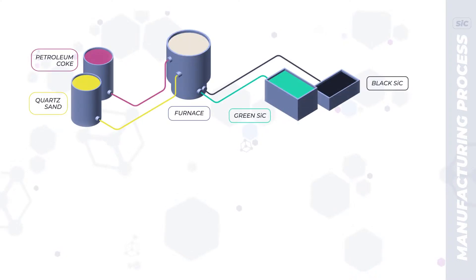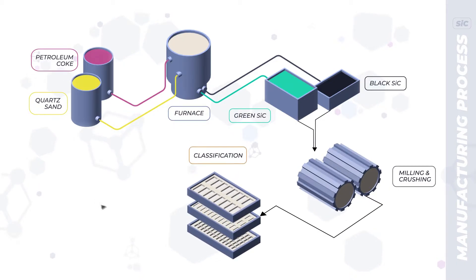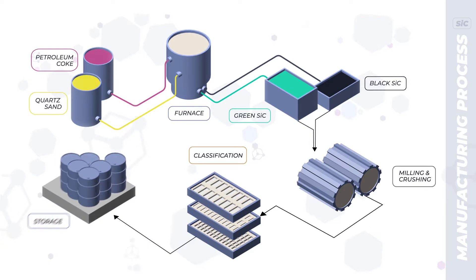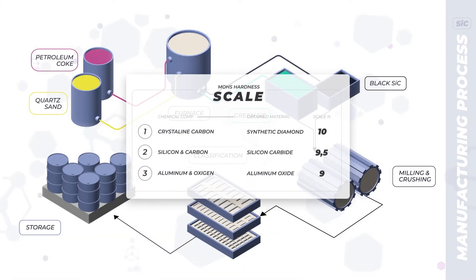The main raw materials of silicon carbide are quartz sand and petroleum coke. They are fused in fusion furnaces, and then green and black silicon carbide go through milling and then through the classification stage, where they are cleansed from sludge by hydro-air classification and sieving. Then, after it is treated and separated, silicon carbide is ready to use. According to the Mohs hardness scale, silicon carbide is second in hardness only to diamond, which makes it an excellent abrasive material.